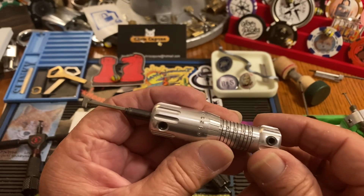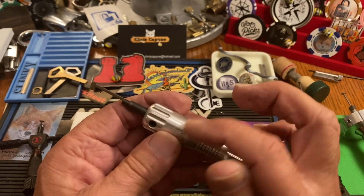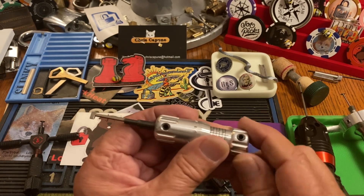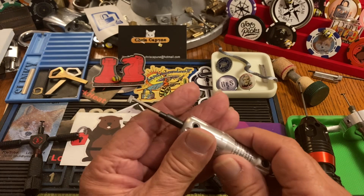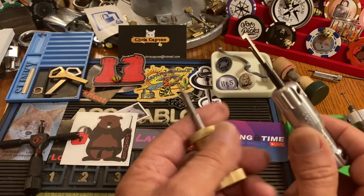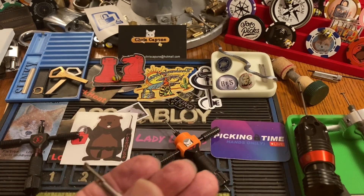In my mind this is just for classics — Abloy classics. This is brilliant. It's all indexed here and here, and all these little lines — the setup is simple and never slips, it's two giant Allen screws. So if you can afford it and you want to pick classics, get this. I really took off with Abloys when I got this.